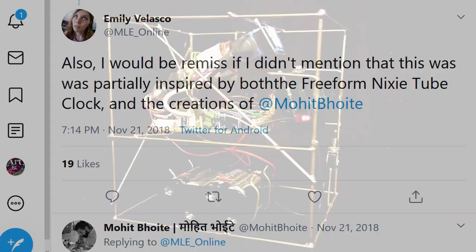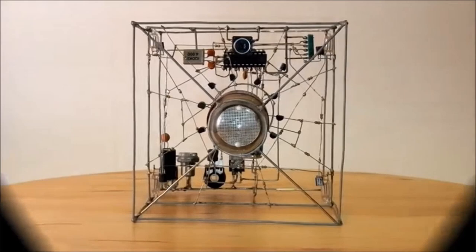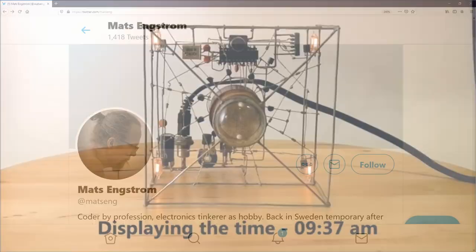This was the first I'd heard of Matz. A quick search revealed that the clock is named Lethal Nixie Cube, alluding to the fact that there are some fairly high voltages in there to drive the Nixie Tube — voltages that someone could be sorry they touched if they had a mind to do so. Three people making art and science. This was getting interesting.